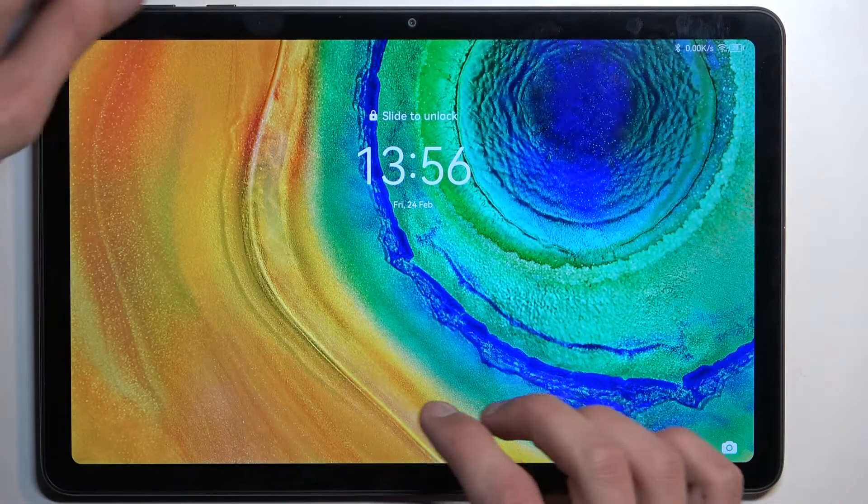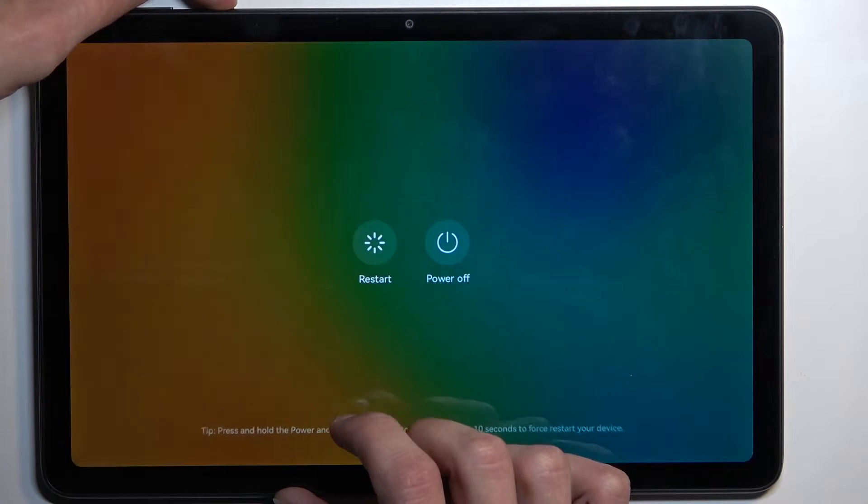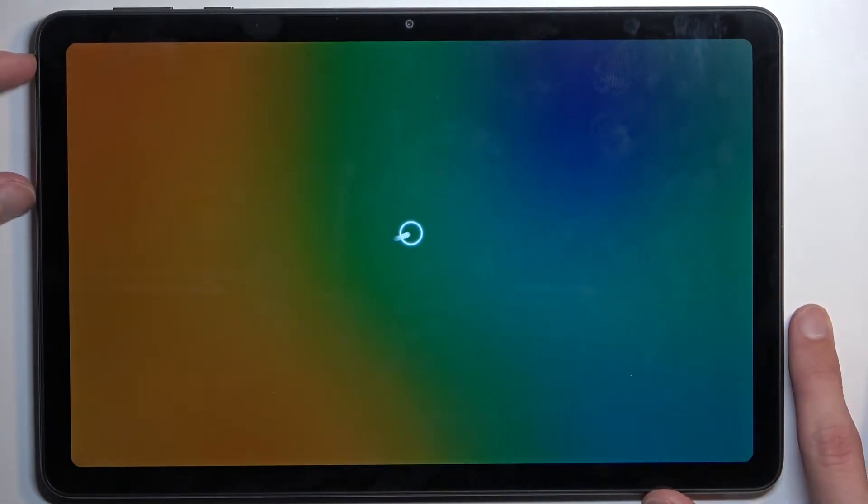I'm going to begin from here. Let's hold the power key and select power off. Once the tablet turns off, you want to hold power and volume up at the same time — both of these keys right here.